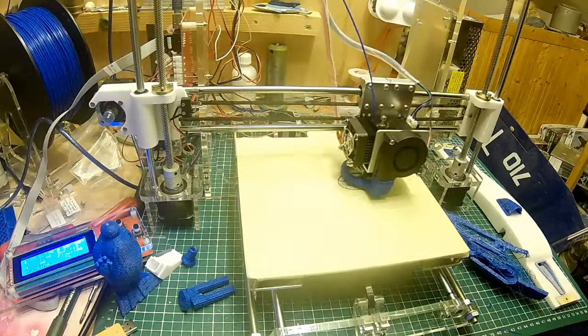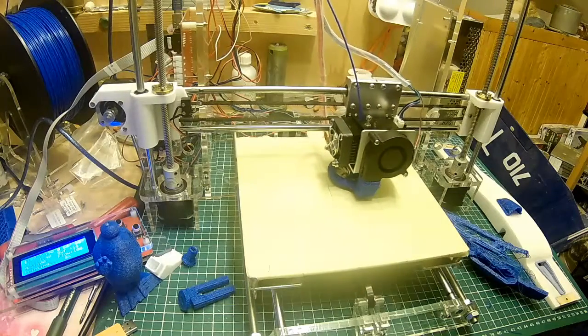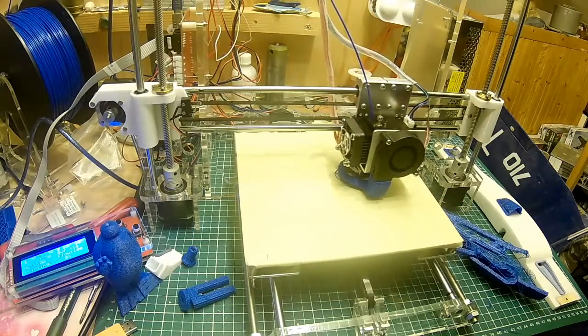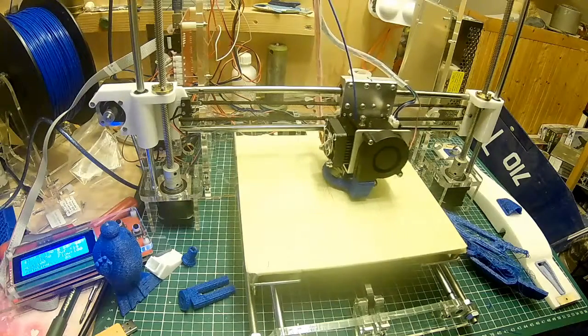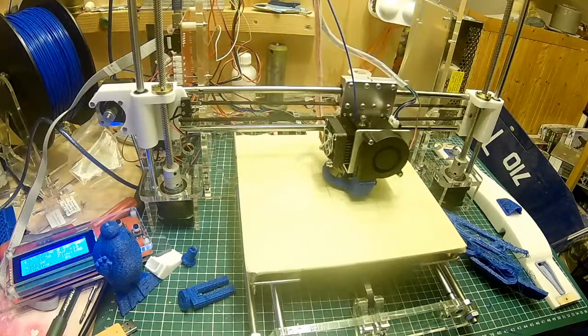We're not working in the foundry anymore with the pattern shop, so I don't have access to massive 3-foot sanding wheels and stuff. I've got to dig out my scroll saw and make patterns. I did a bit of resin casting and stuff — I haven't done that in quite a while, but I'll be back on it.